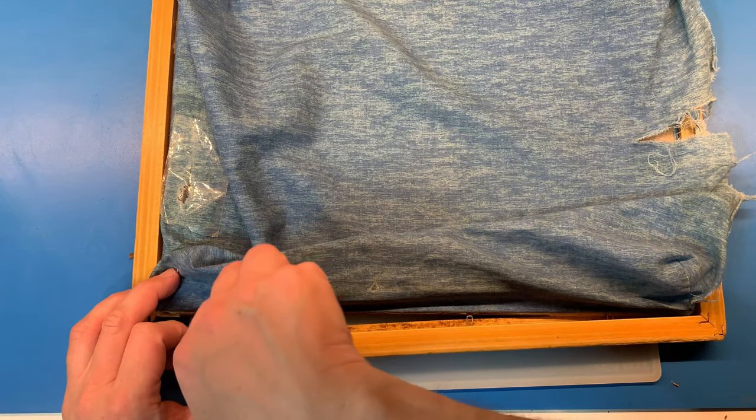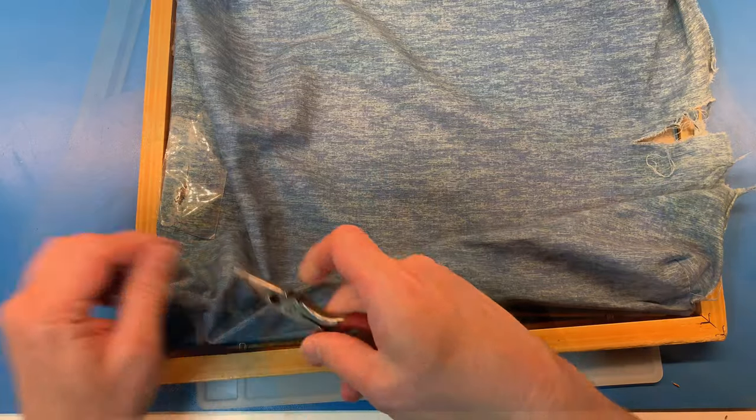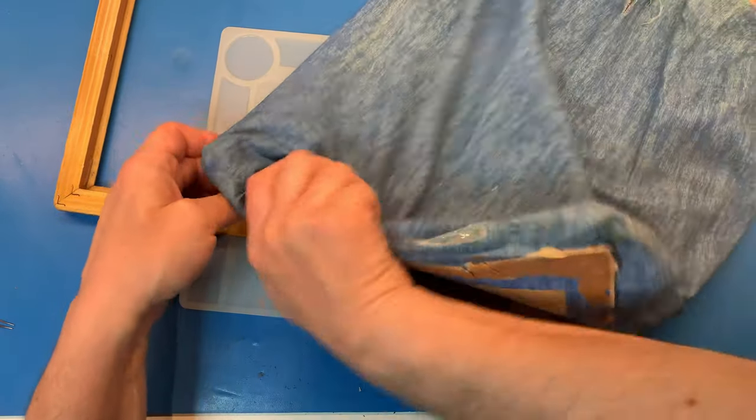First I start removing the staples which are holding the main board in. Then I remove the material that holds the beads.